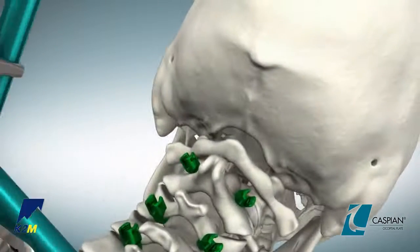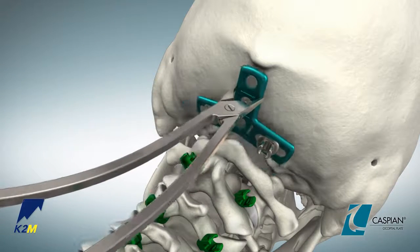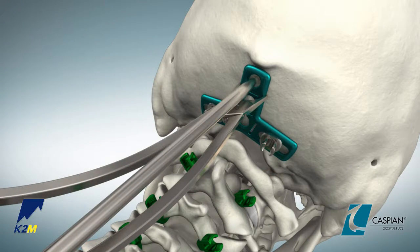Using the occipital plate holder, position the plate on the occiput. Use the awl to perforate the occipital cortex.